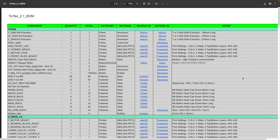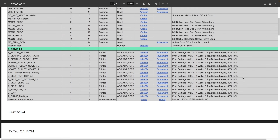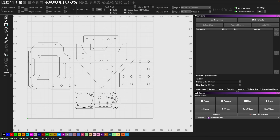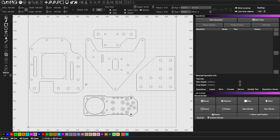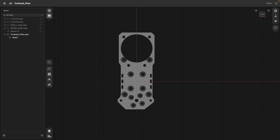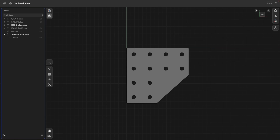Most of the parts for this build are just off-the-shelf components, and depending on how many other 3D printer builds you've done, you may already have a handful available. However, there are five CNC parts needed: one for the base, one for the bed, one for the toolhead, one for the Z-drive, and one for bolting the Z-axis to the base.